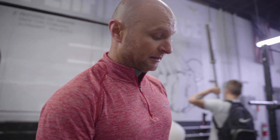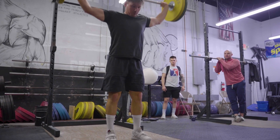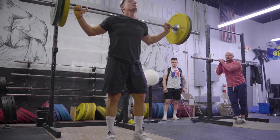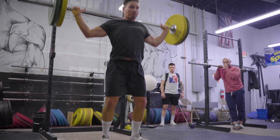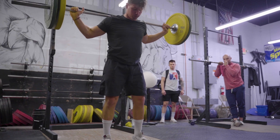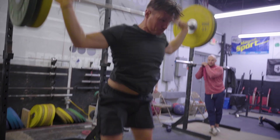A lot of speed — make sure you're keeping your feet and your hands connected to the big piece of the snatch balance that you want to work on. There you go.